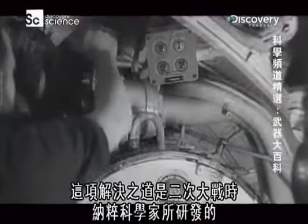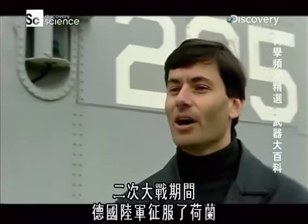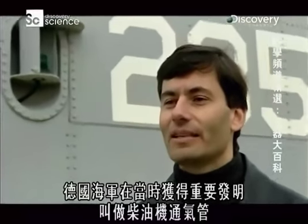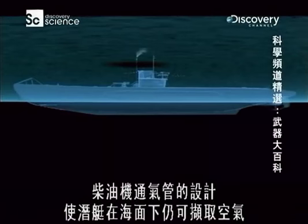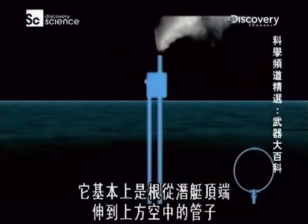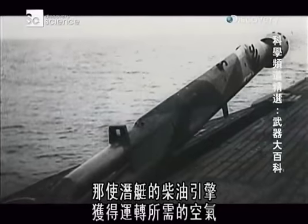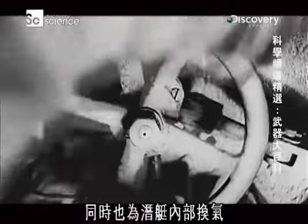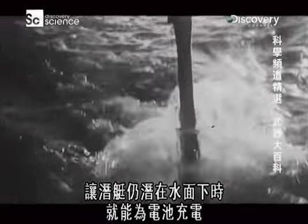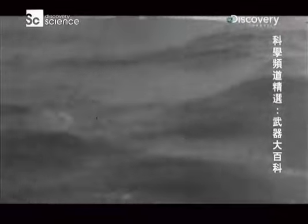The solution was developed by Nazi scientists in World War Two using technology plundered from the Netherlands. When the German army conquered the Netherlands, the German Navy acquired a very important invention known as the snorkel. The snorkel is designed to allow a submarine to draw air while submerged — essentially a tube running up from the top of the submarine into the air above, with a valve on top to prevent water ingress. This allows the submarine's diesel engines to get air, refresh the interior atmosphere, and charge its batteries while submerged.